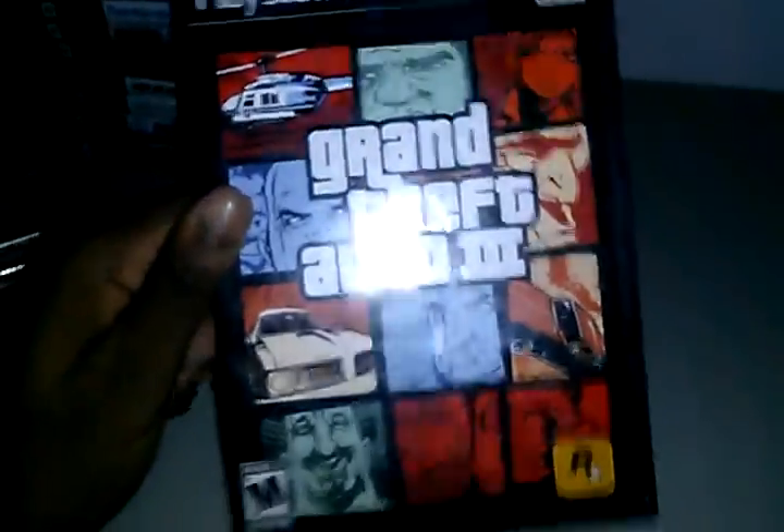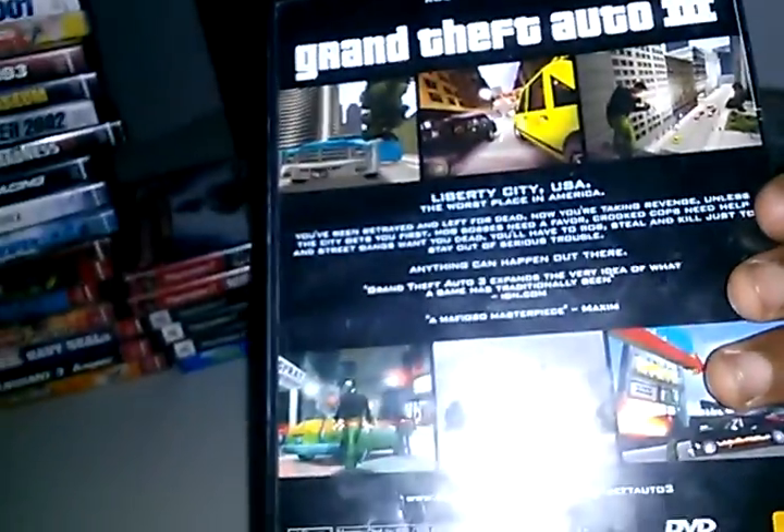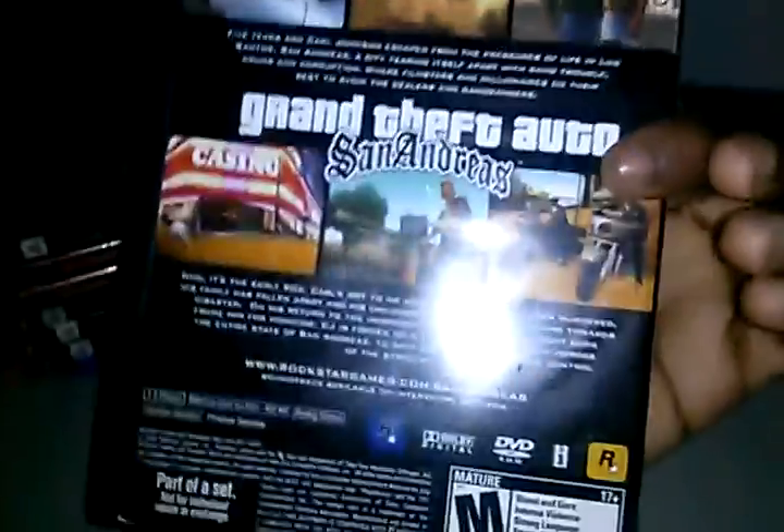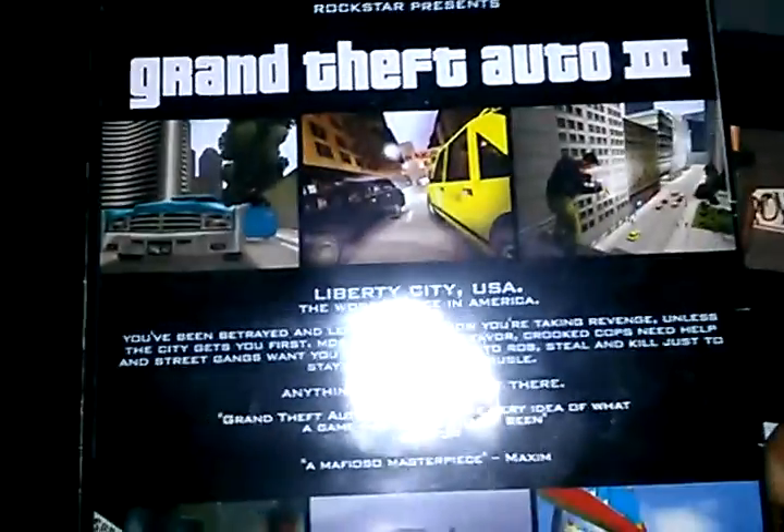GTA 3 — best GTA people say, but I like San Andreas more. Speaking of San Andreas, San Andreas and Vice City were just expansions of 3 because they didn't change the graphics at all. As you can see, the graphics always stayed the same.